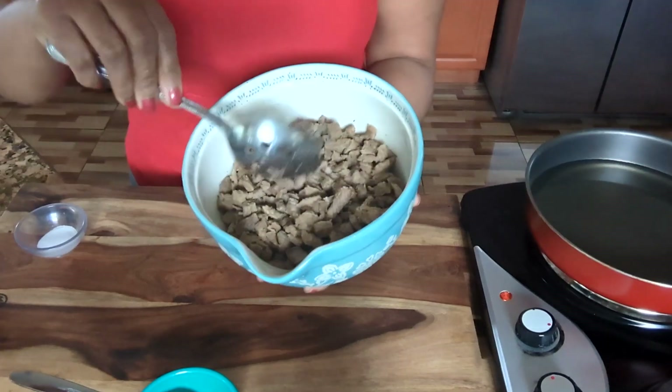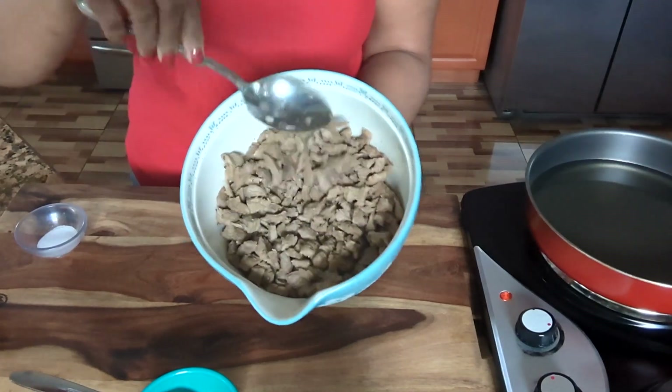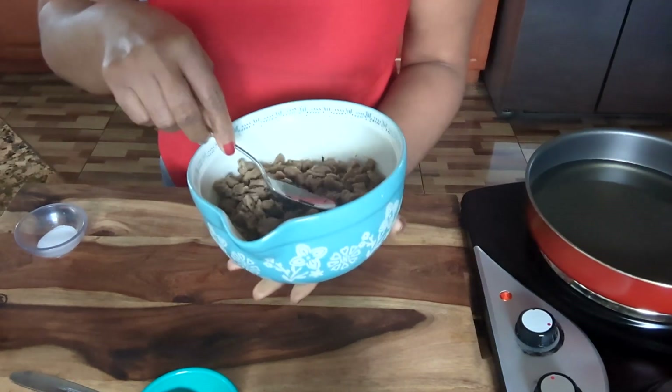I cooked them already ahead, and then I cut them in little tiny pieces for my egg rolls.